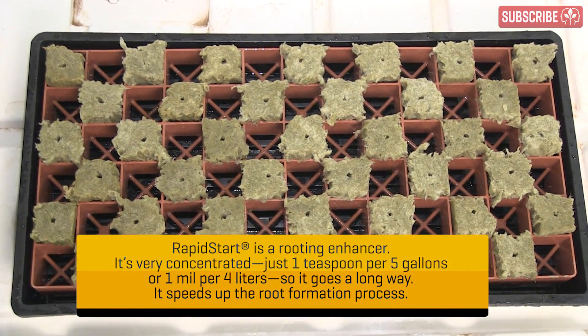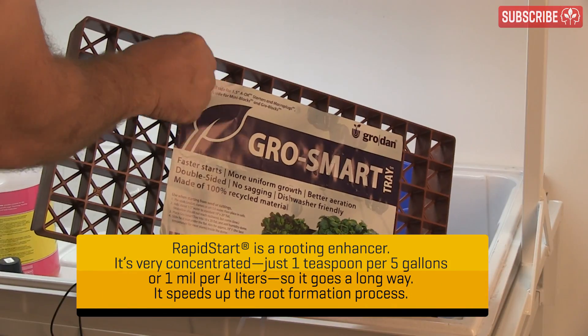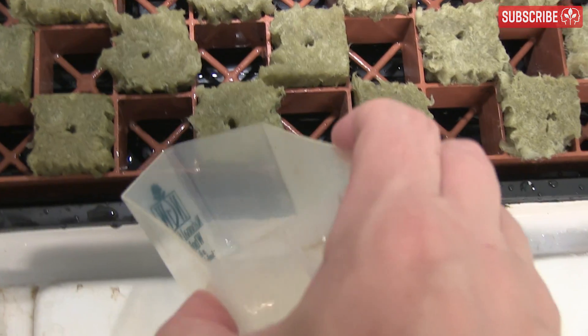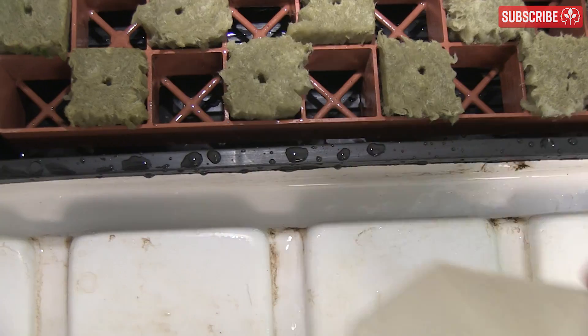These days I don't add any nutrients at this stage because it mitigates the risk of salts concentrating in the starter blocks should they dry out. Use the Smart Trays also by Grodan, as they raise the blocks up a little so they don't need to sit in puddles at the bottom of your propagator.